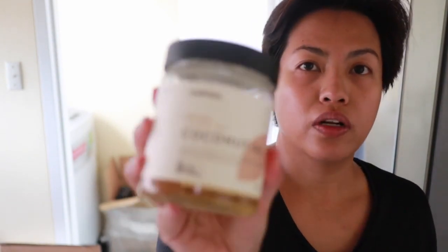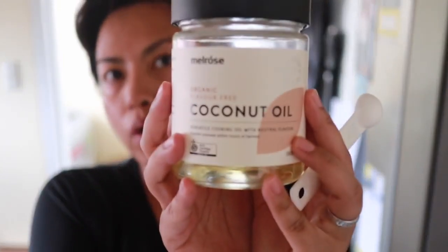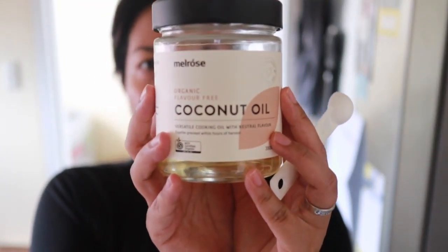To put in some fat I'll be using 30 mils of this organic flavor-free coconut oil. I don't really like the taste of coconut oil, so when I saw this unflavored version from Low Carb Emporium I was like, I'm gonna get that. I'm preheating the pan right now.